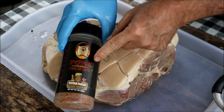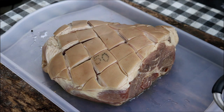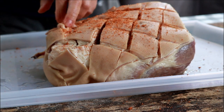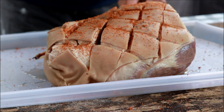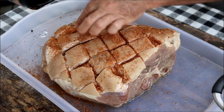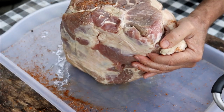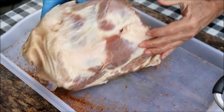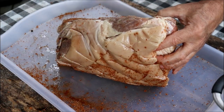For my rub today I'm going to use this Pork Candy maple sugar bourbon rub. If you don't have this one, pick out your favorite rub — I do like to use a rub that's a little bit sweet. You could use a binder if you want. The outside fat cap we're going to get rid of anyway when we pull the pork, so I'm just trying to get the rub down in the grooves we cut. You can use a binder, Worcestershire, mustard, or even vegetable oil — anything like that will work.